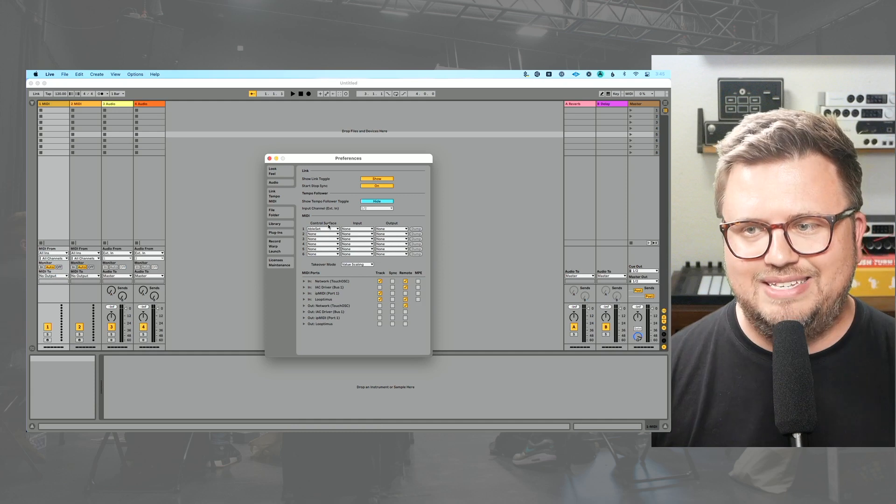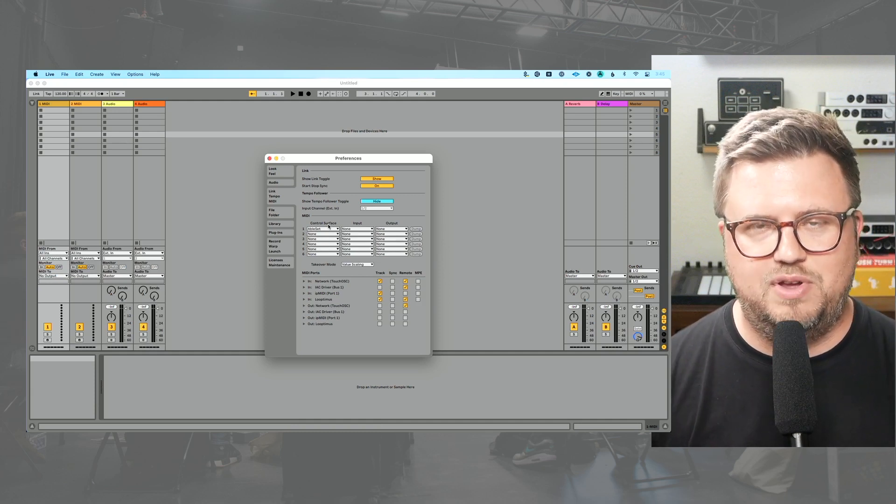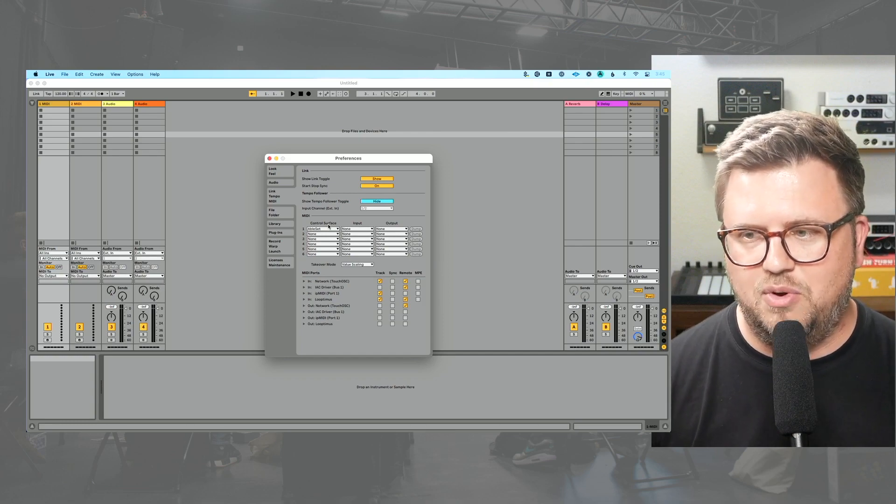So if you want to be stubborn like me, skip control surfaces — unless you're using a controller that has some really cool pre-mapped stuff. But I don't typically suggest those for live performance.